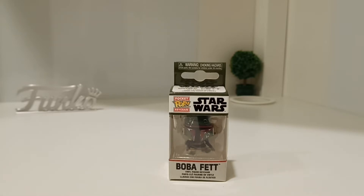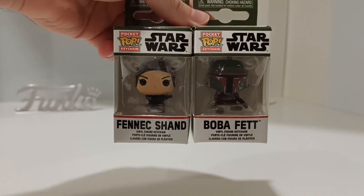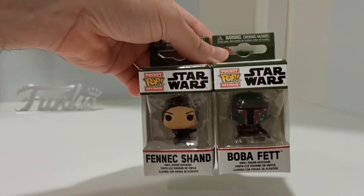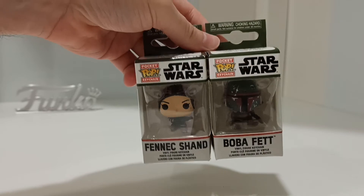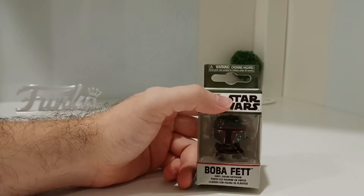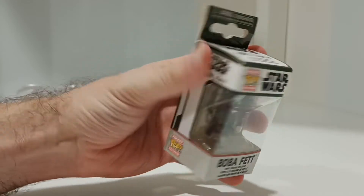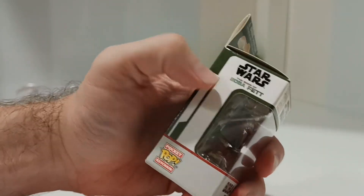They came out with two keychains and two normal-size pops — there's Boba and obviously Fennec Shand — and the keychain ones as well. I managed to get them both. The reason I got the keychains is two for the price of one — I can get two keychains for the same price as one normal pop, even a little bit less. So watching the budget, of course. The Boba Fett one is really nice. The box color is lovely — it's in the Book of Boba Fett color, green and everything.